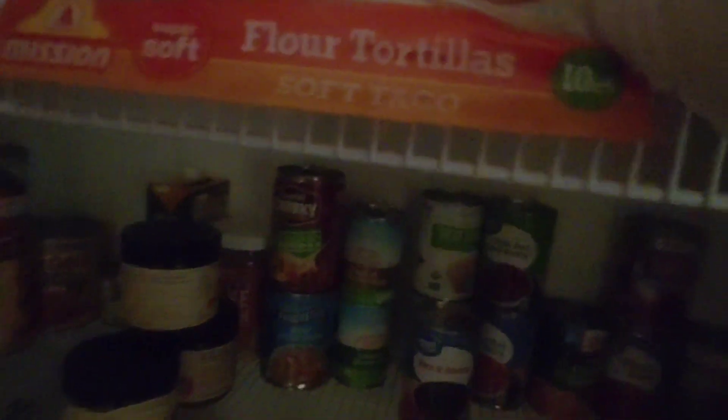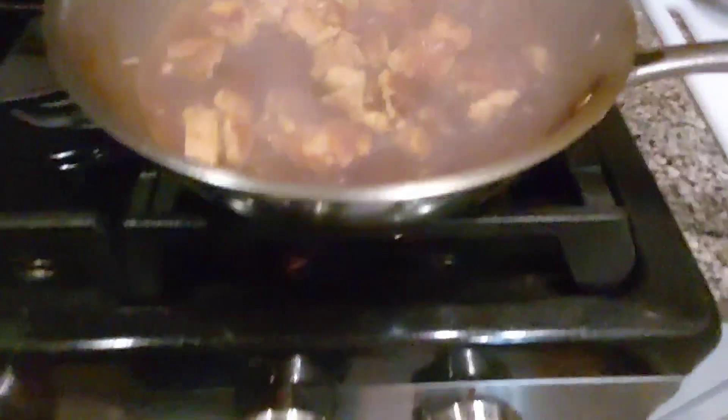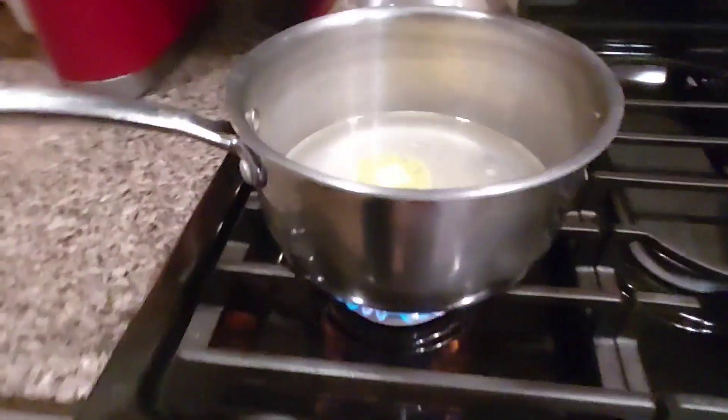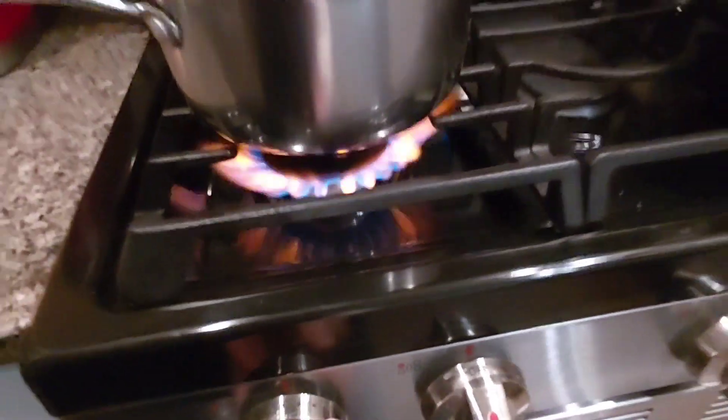We're going to bring that water to a boil, then turn that down and put a lid on it. We'll get this going — turn that flame up and get it boiling.